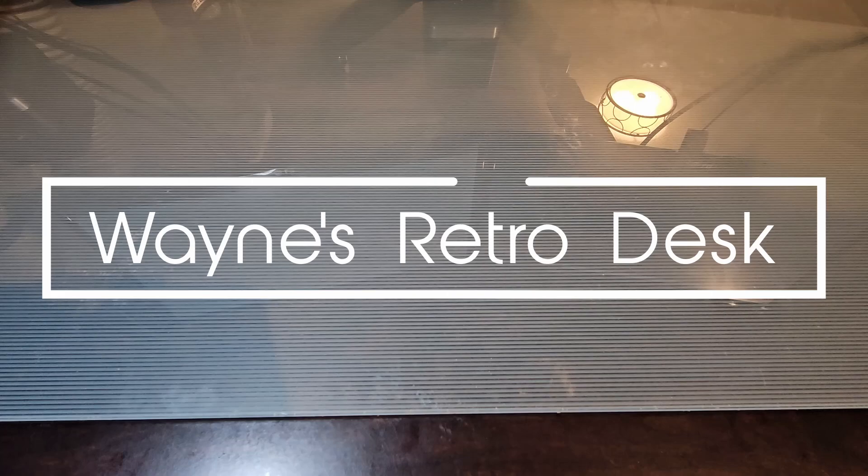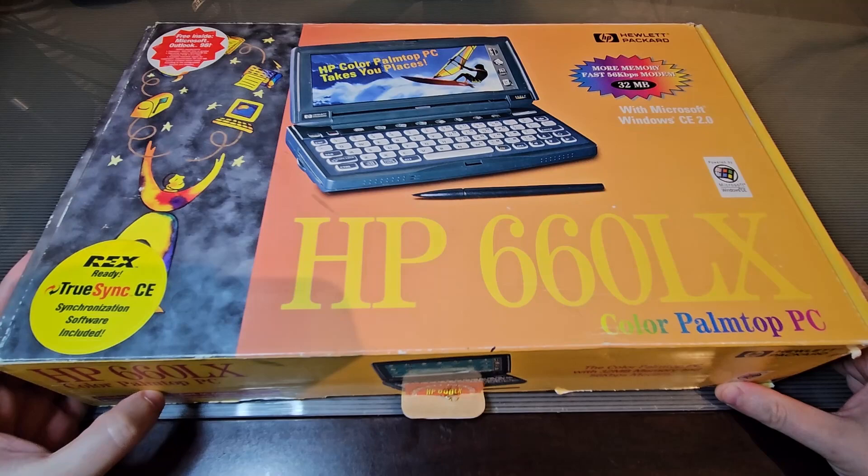Hello everyone, welcome to Wayne's RetroDesk. Today we're going to be unboxing the HP 660LX palm top PC from 1998.